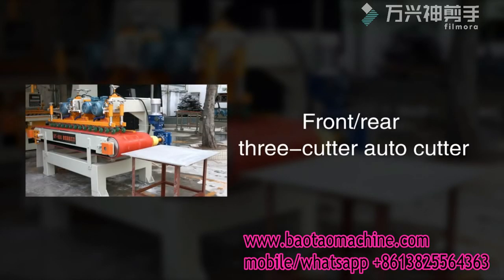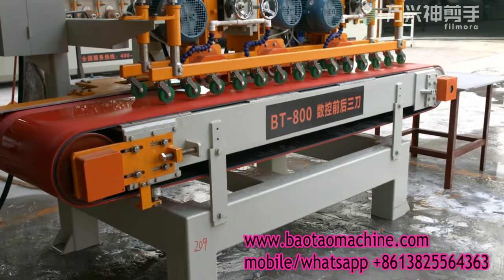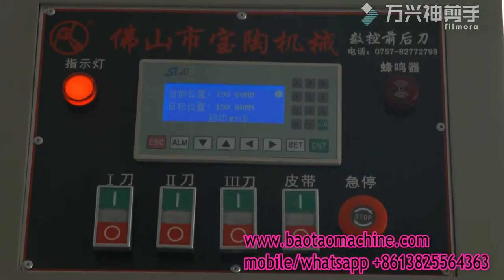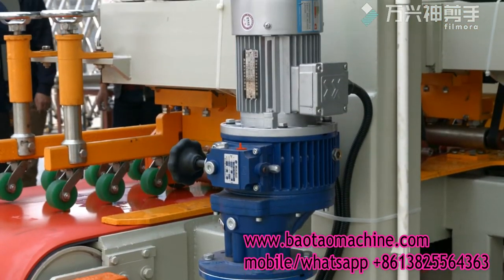Front Rear 3 Cutter Auto Cutter. As a new device improved from the Front Rear Auto Cutter, the BT800NZ Front Rear 3 Cutter can reduce labor cost.